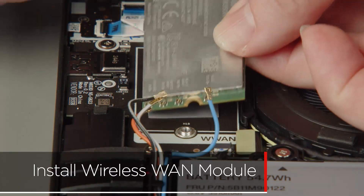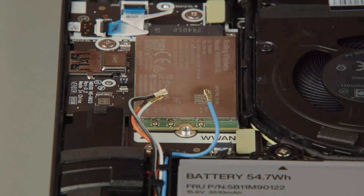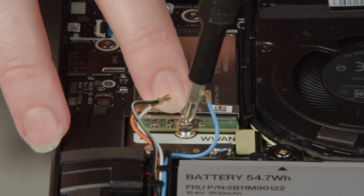Insert the wireless WAN card into the slot on the system board. Lower the bracket into place and tighten the screw to secure the bracket and the card in place.